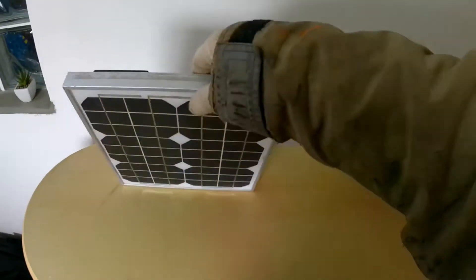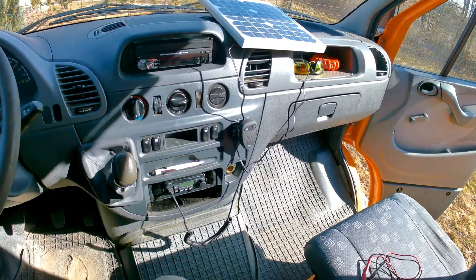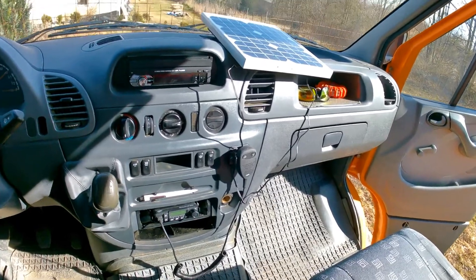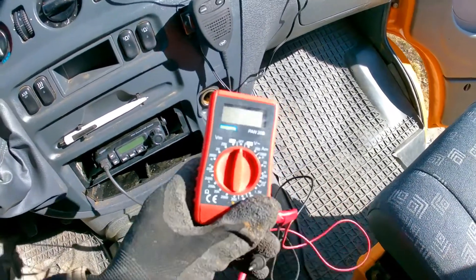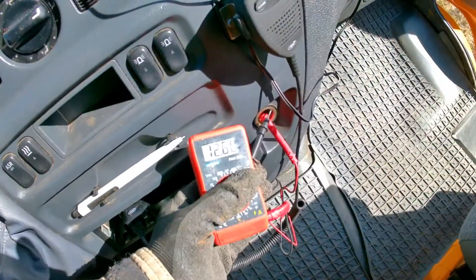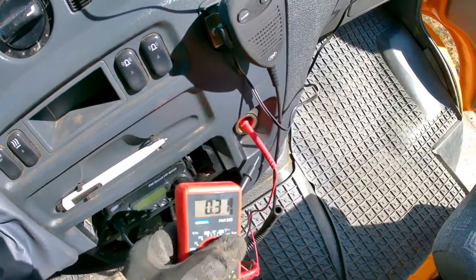On the subject of vehicle compatibility: since we plan to have our connection done with the cigarette lighter port, first we have to make sure that the cigarette lighter port does actually connect to the battery without the vehicle's ignition being turned on. A lot of newer vehicles will not have this feature, and you will have to mount clamps to connect the charge controller directly to the battery, or run cables to connect it on the inside. Testing this is quite easy — take a voltmeter, make sure your ignition is off, and measure the voltage of the cigarette lighter port.